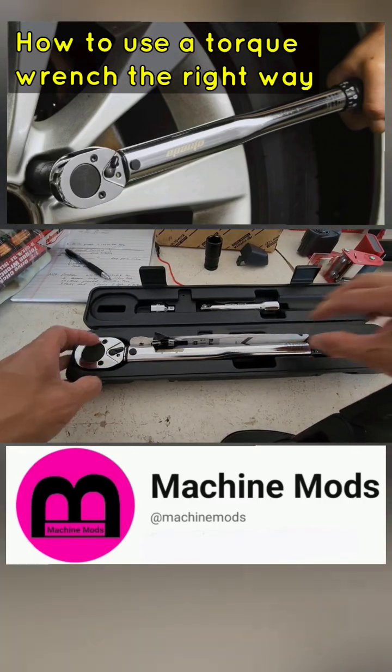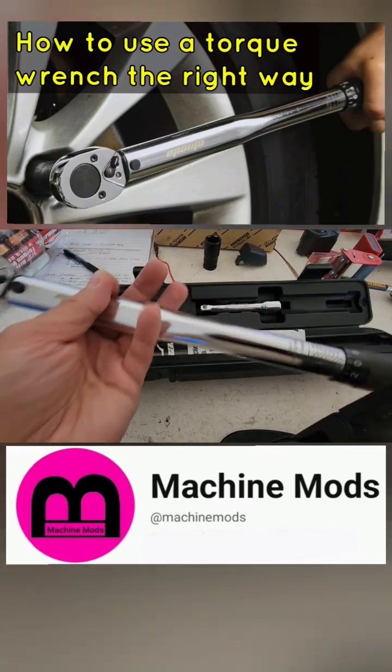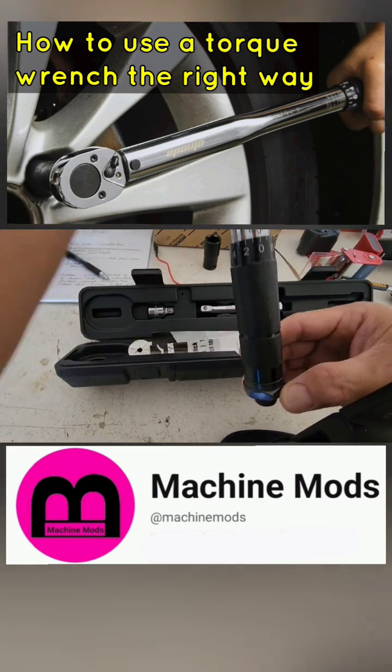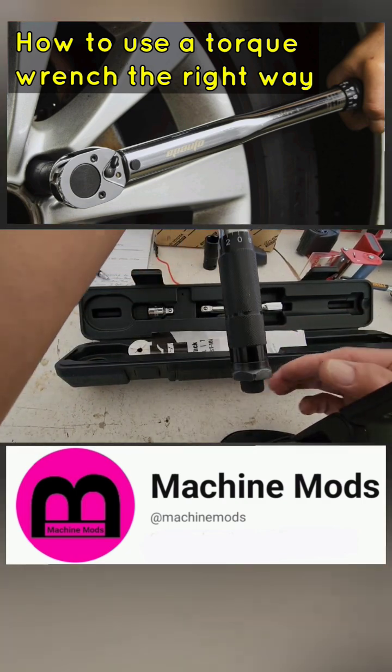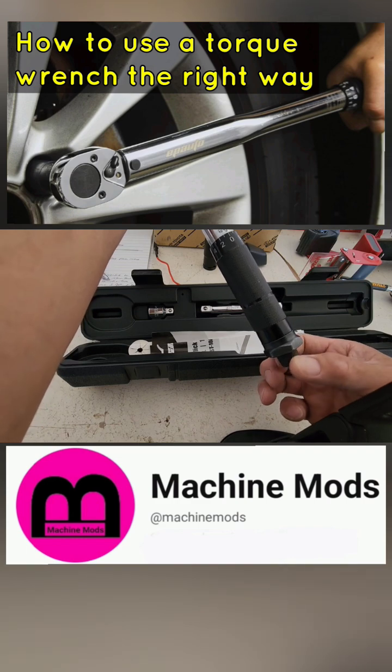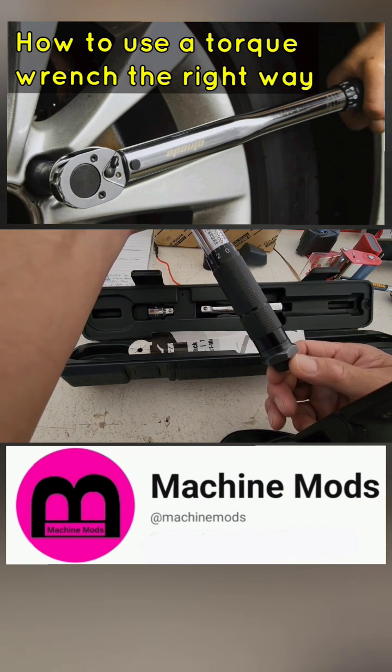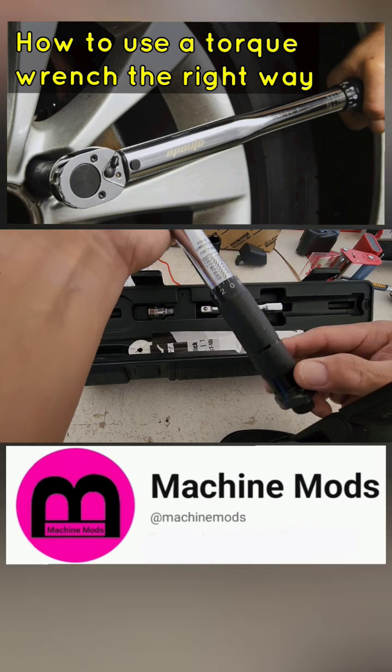This is the lock nut. Right now it's loose — see, it goes all the way to the left and then all the way to the right. It locks up this adjustment here.